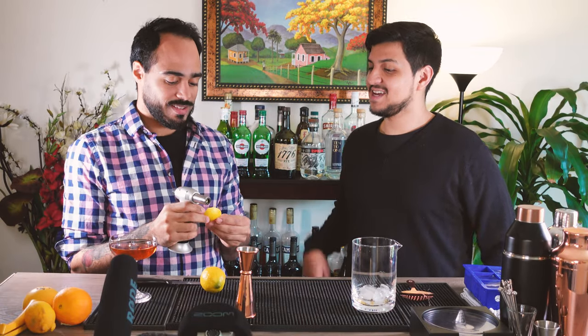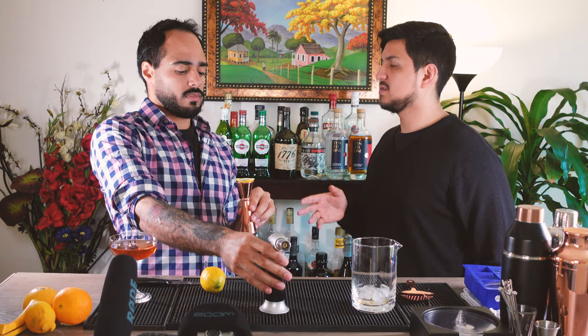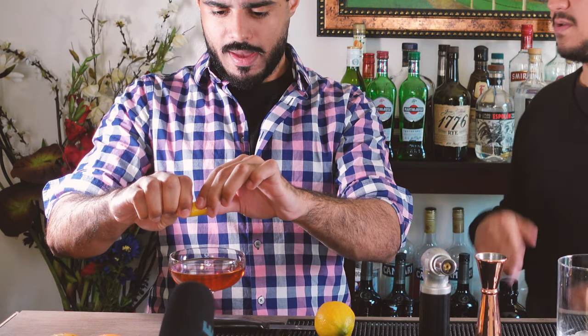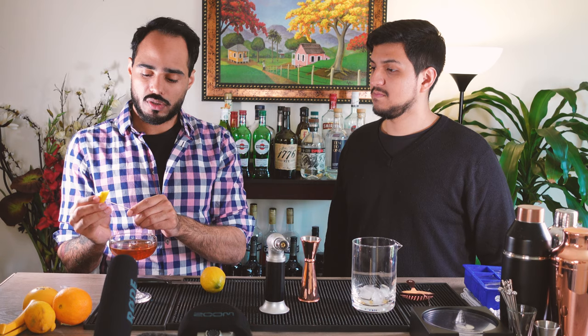Let's do a flamed lemon coin — we've got a torch. You heat it up and you're just going to flame the inside for a couple of seconds. Now you smell that smokiness. Then you express the oils over the glass by twisting it — look at that zest. Beautiful, a little smoky. Put it around the rim.